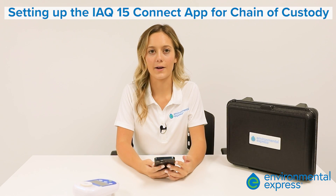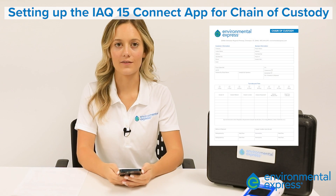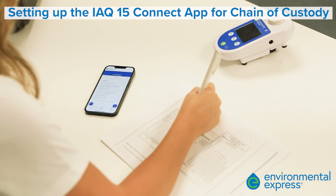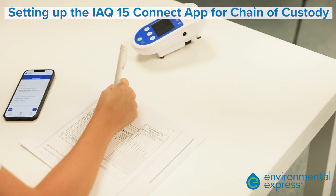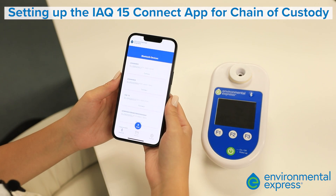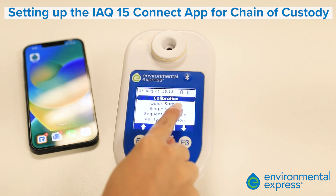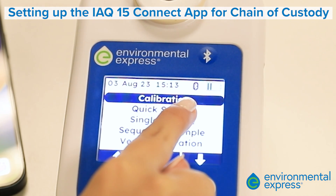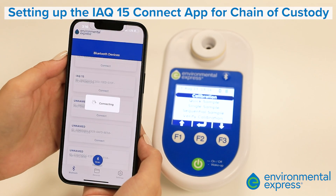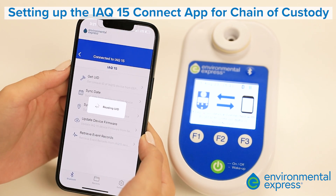One of the best things about the Total IAQ solution is our app for storing sampling information for chain of custody. Chain of custody information can be retrieved via the IAQ Connect app. Now you can retrieve sampling information without the sampling pump or technician being present. Download the app using the App Store or Google Play. To use this feature, we start by connecting our app to the pump. Press the Bluetooth button on the pump. A light will appear on the screen indicating it is ready for pairing. Open the IAQ app on your phone or device. Navigate to your pump's name, press the sync button on the mobile app, and select all the parameters you want stored on the mobile app.